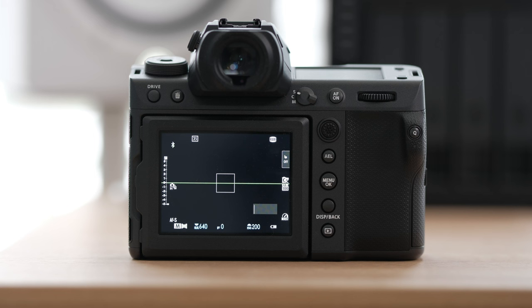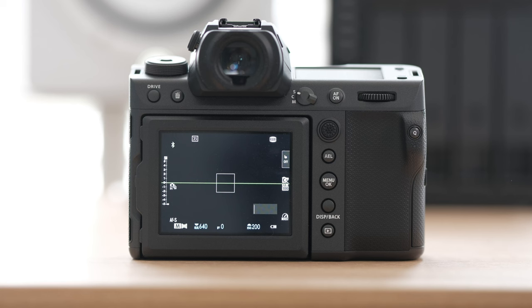Since I mainly shoot weddings, we're going to be focusing on stills. My approach to the GFX 100 II is very different since generally a medium format camera is being used in the studio, whereas I'm trying to use it for weddings. If you're doing anything that lends itself to quicker speeds, this is going to help you out with setting up your GFX 100 II.